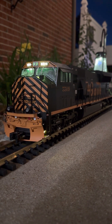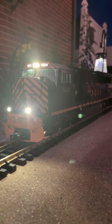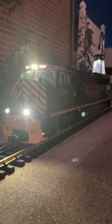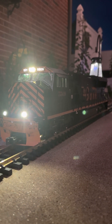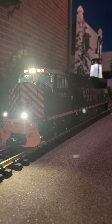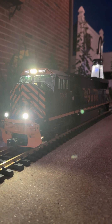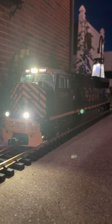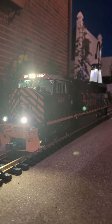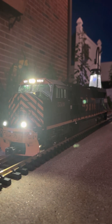We've got the ditch lights, we've got the front light. I'm going to start her up here. I also added a relay for the smoke. I might be able to kill some lighting in the front so you can see better.